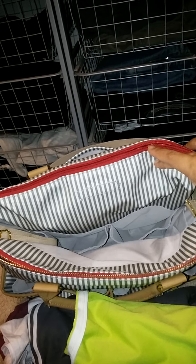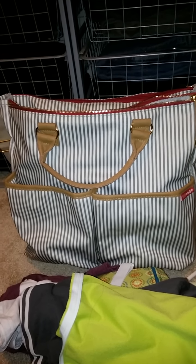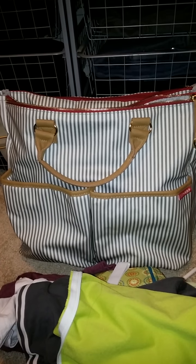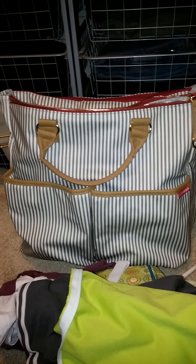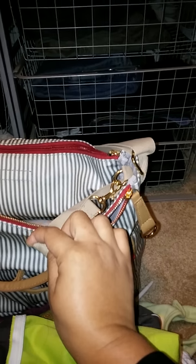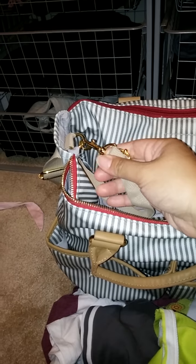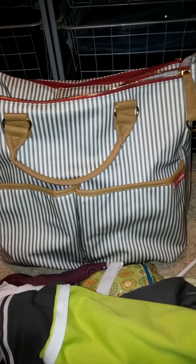Not too much can fit in there, so if you're not a heavy packer, then this bag would be perfect for you. Or if you're just planning to go on a short trip, or if you have an older child, I would definitely recommend it. I also wanted to point out that the stroller clips are built into the sides of the bag — it's a lobster clasp, so you just hook the ends on your stroller and it hangs from there.